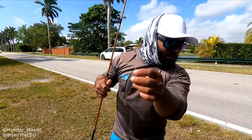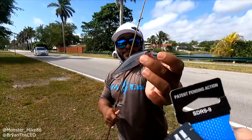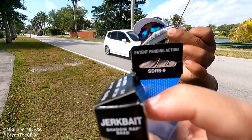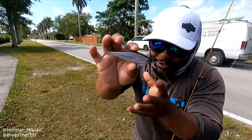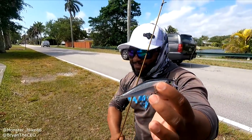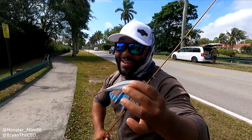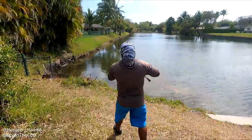What kind of Rapala is this? I just read it off the box — it's the SDRS-9. It actually looks like a Shiner. Match the hatch! Guys, if you match the hatch, you will get a catch. Comment below 'Rapala' and Mike will heart your comment.